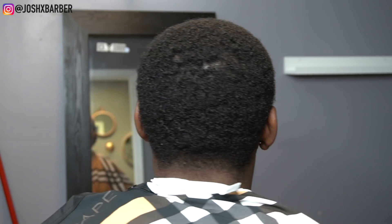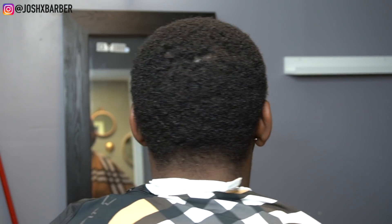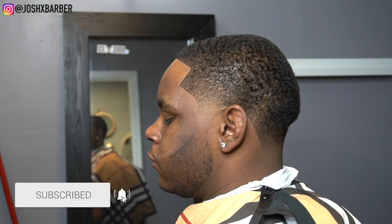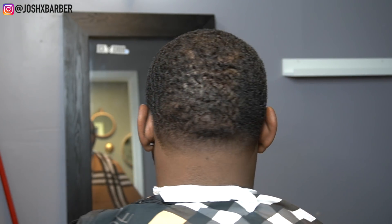YouTube, this is the before, but we got my brodie right here. If you watched up until this point, I really appreciate it — you guys saw me work my magic on this haircut and take it to a whole other level. Without further ado, this is the cut. Let me know what you guys like about this haircut in the comments, make sure you leave a like on this video, subscribe and turn on that notification bell so you can stay up to date when I drop more videos. Don't forget to follow me on Instagram at josh_x_barber. It's your boy Josh, and I'm out.